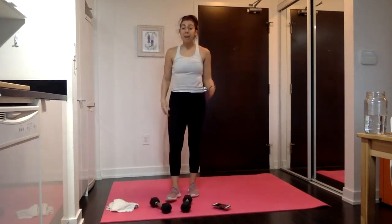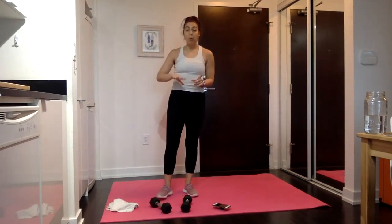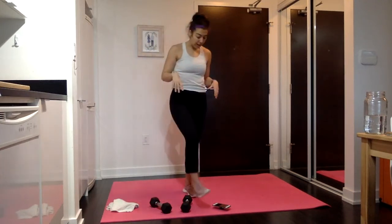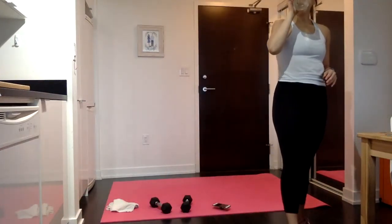In 30 seconds, we're going to repeat the exact same moves with slightly shorter rest. So in round one, you had 30 seconds between each combo. Now in round two, we're going to have 20 seconds between each combo. In 15 seconds, back to your tricep kickback.